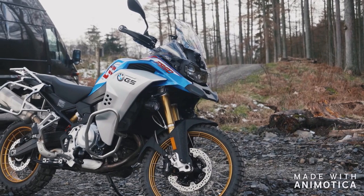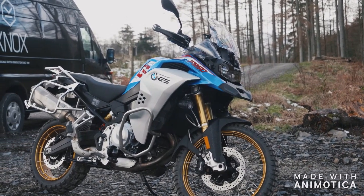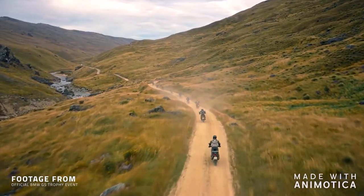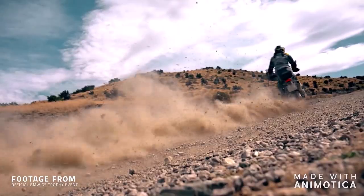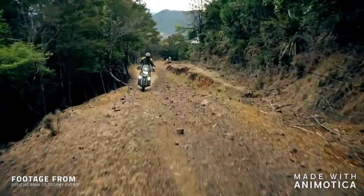Whether you think about the Long Way Round, the GS Trophy that they run every year, or their top adventure skills localised all over the world — the GS range is a real machine and you've got to take your hat off to BMW for getting so many people involved in adventure motorcycling.